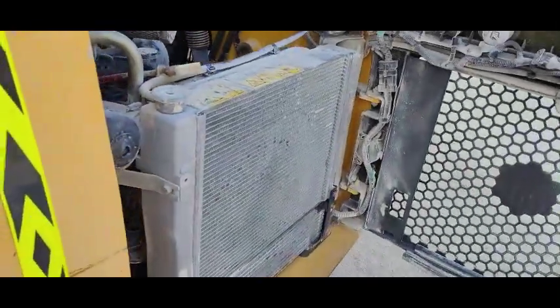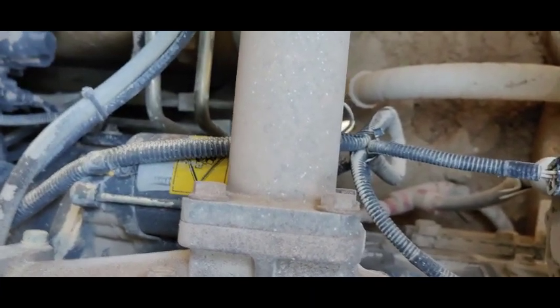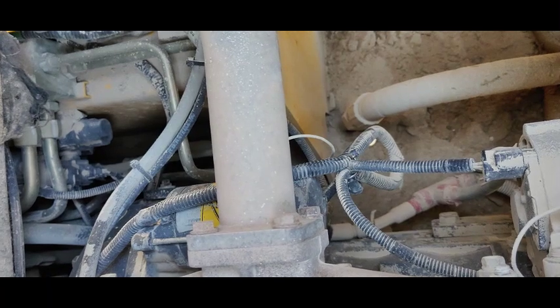I'm going to check it. You can see I have removed the back cover. Here is the starter motor. I'm checking it, so I will ask my operator to start it — okay, start.